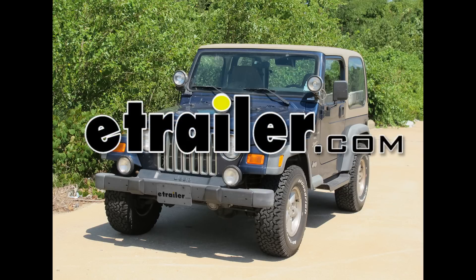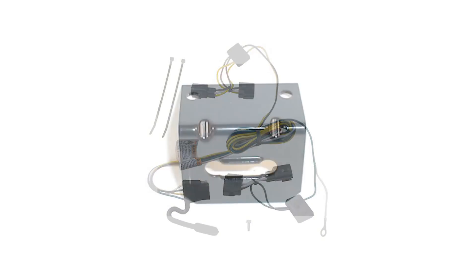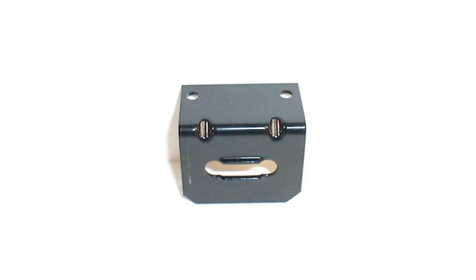Today on this 2000 Jeep Wrangler, we're going to install a Tow Ready T1 connector, part number 118409. We'll also be using the Tow Ready 4-flat connector mounting bracket, part number 118144.